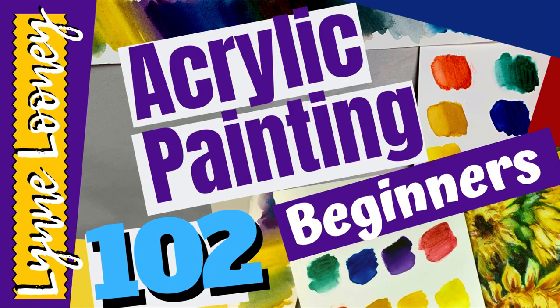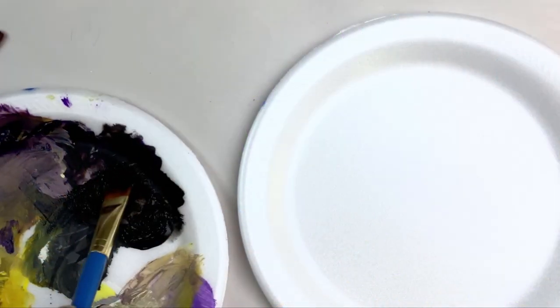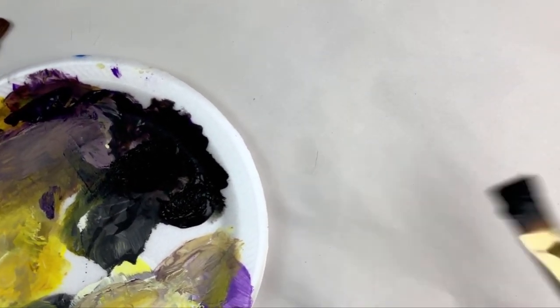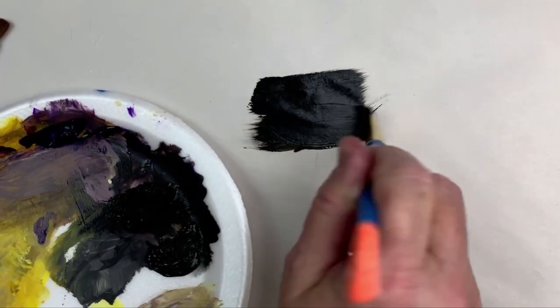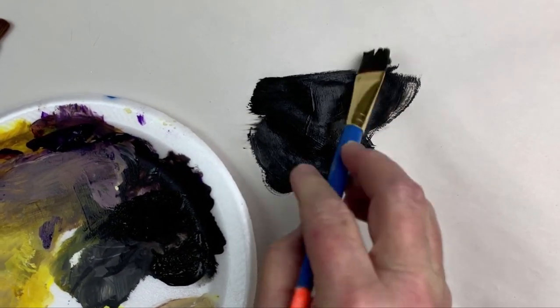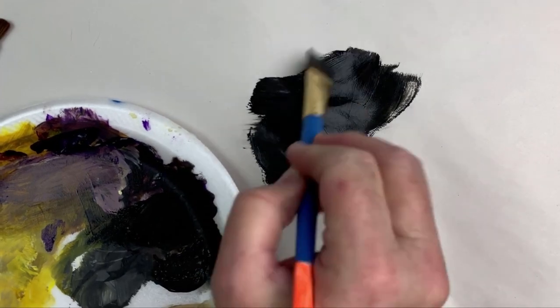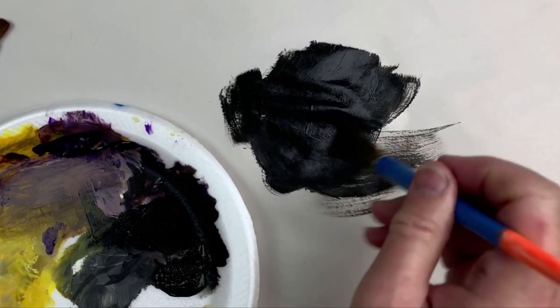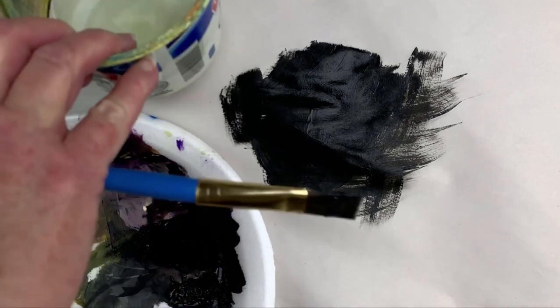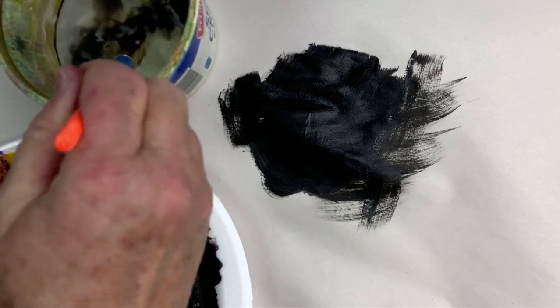Hi folks, here's part two on the brushes — this one's going to be about how to clean them. My name is Lynn Looney, I'm a professional artist making these short, five minutes or less videos geared for beginners, absolute beginners. I am using some black paint; this is a three-quarter inch craft brush, it's a synthetic bristle. I really like working with these and these are the ones I supply for my students to try out.